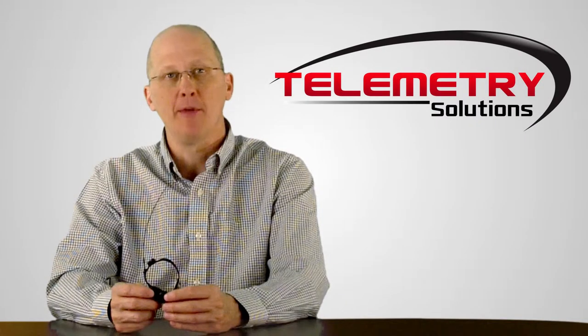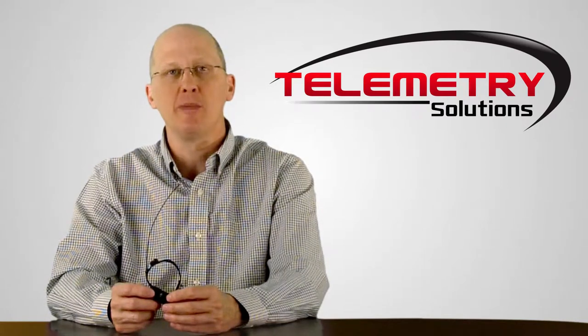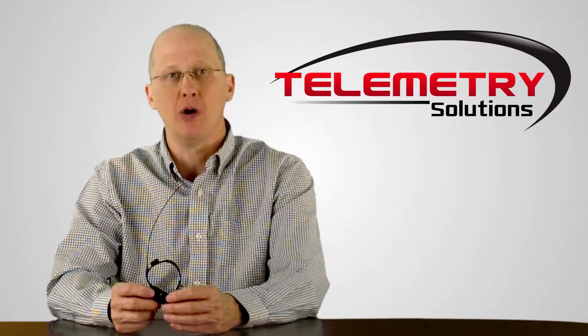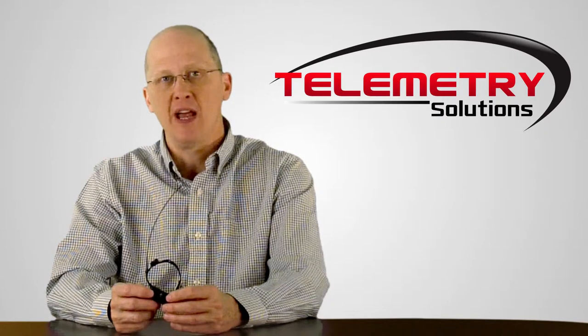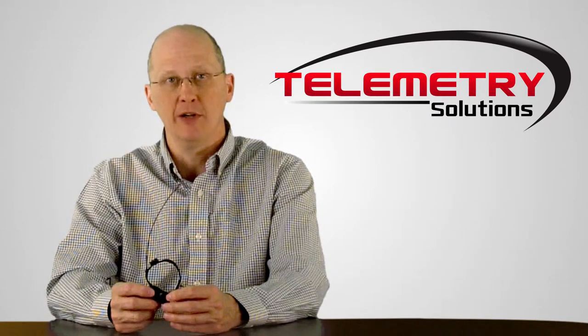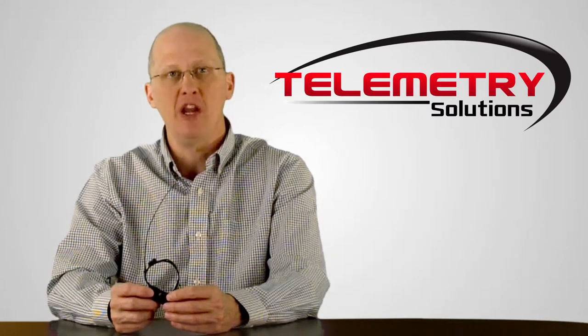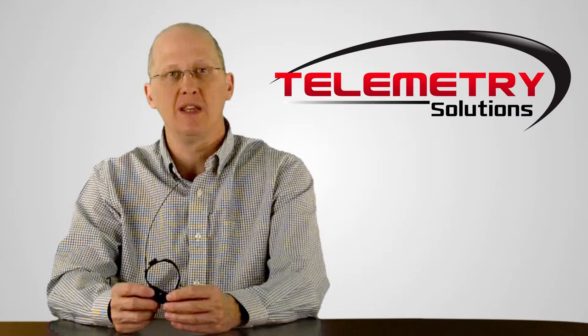Hello, my name is Quinton Carmine. I'm the president of Telemetry Solutions. In this video I will give you information about our GPS data logger for Petong. This device has a GPS data logger and a VHF transmitter. The GPS logs location information and the VHF transmitter allows you to locate the device in the field for recovery.